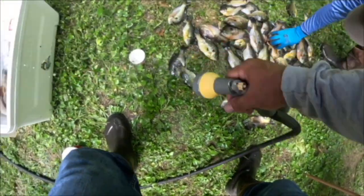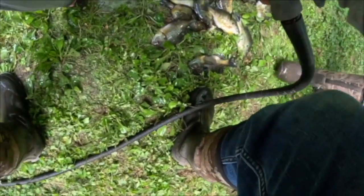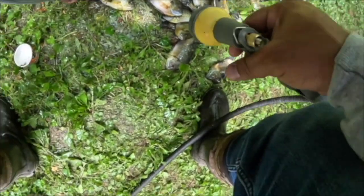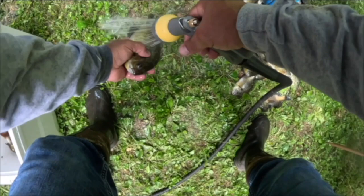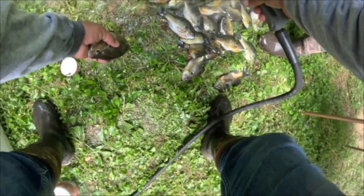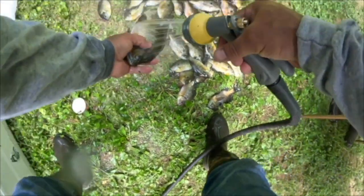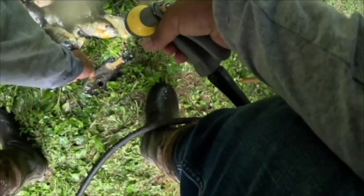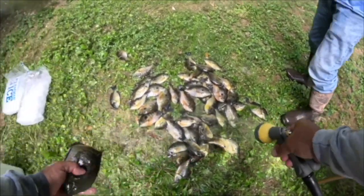These other ones are still nice-sized fish. All day long. That's a nice one right there. I would say that's probably good for the slabs. I think that'll make a good picture.